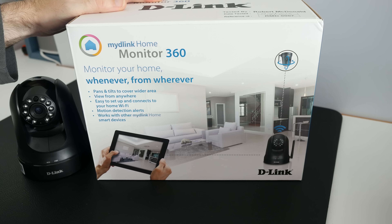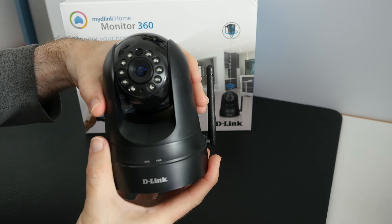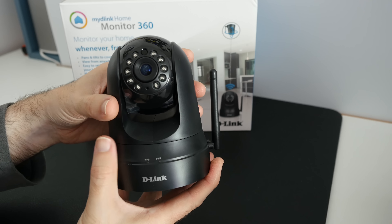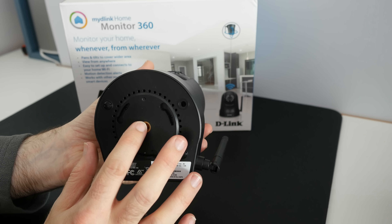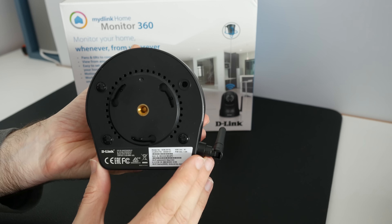Now it is very easy to set up. This is the camera itself and I think it looks great as well. You've obviously got the camera on the front here. This has got some night vision capability as well. It does tilt in this way and it does also rotate — it's a motorized rotate. We've got a couple of little LEDs on the front, the D-Link branding, and then on the bottom we've also got the ability to mount this either on a tripod mount or indeed on a wall or on a ceiling.